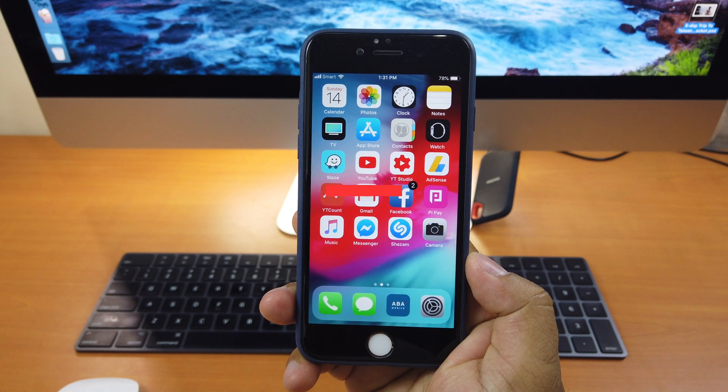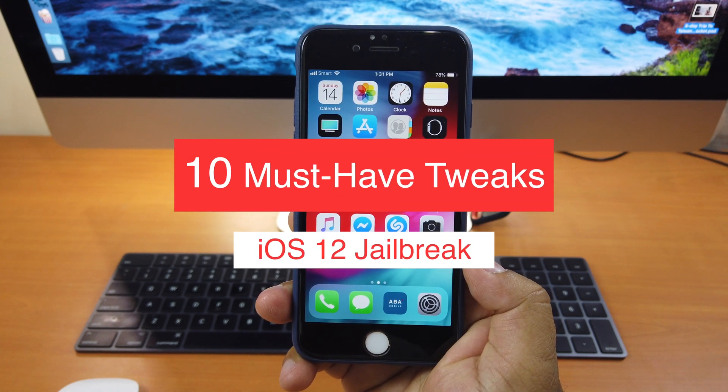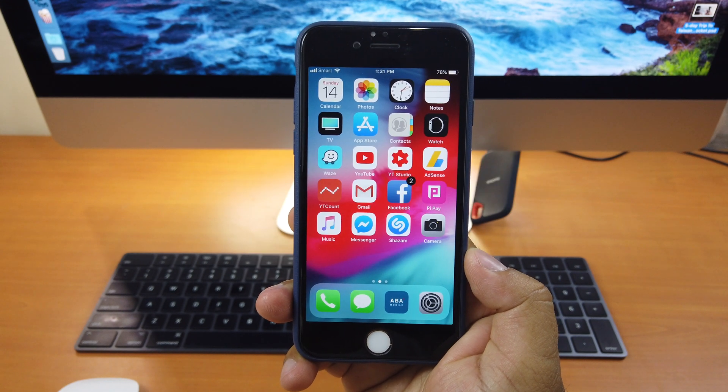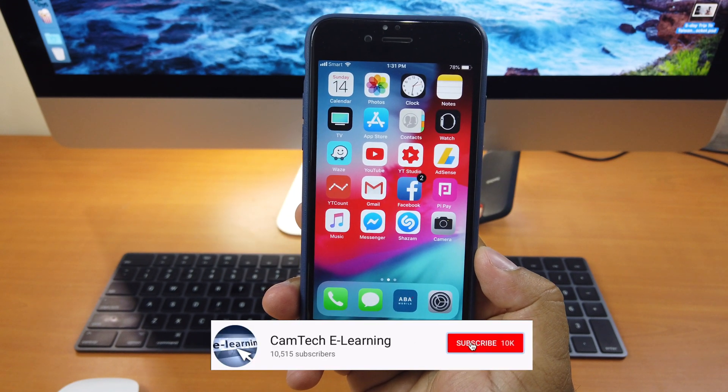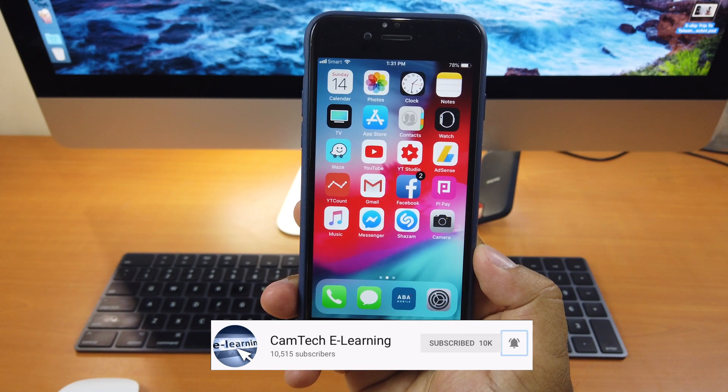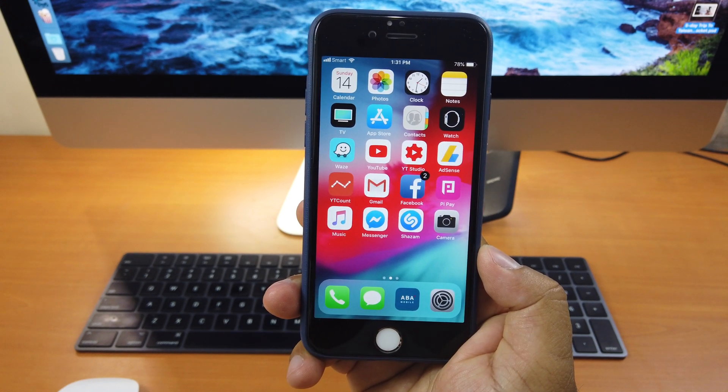Hi guys! Today I'll be showing you 10 must-have tweaks for jailbroken iOS 12 devices in 2019. If you like the channel, please subscribe and hit that notification bell to get notified when a new video is released. Okay, without further ado, let's get started.